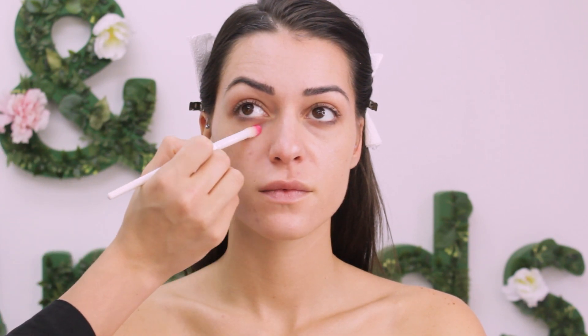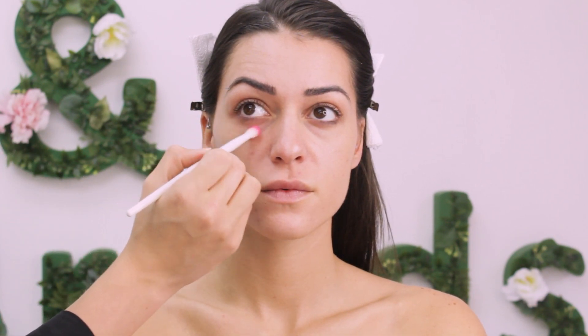For eye cream I'm using Bobbi Brown Hydrating Eye Cream, and I also put some lip balm on her lips but I didn't film it.